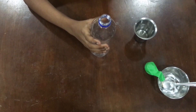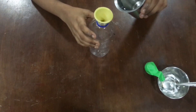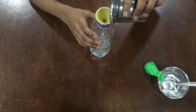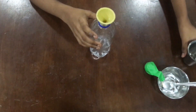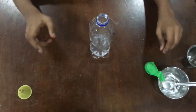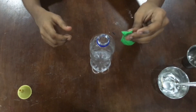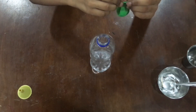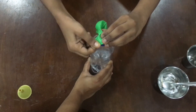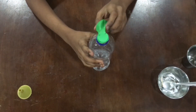You can even use a funnel to pour it in the plastic bottle. Now take the balloon and fix it in the nozzle of the bottle. Now shake the balloon and let the baking soda go in.